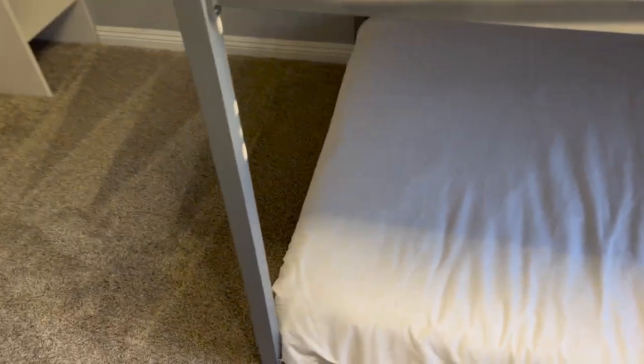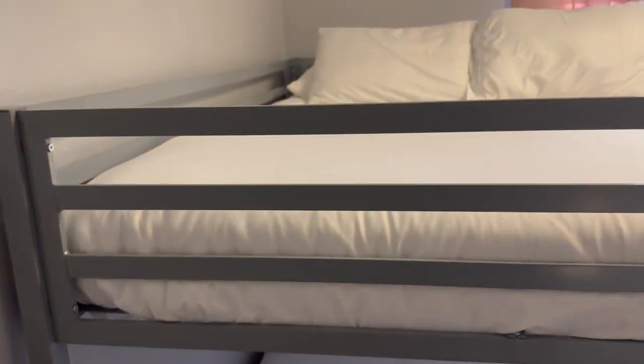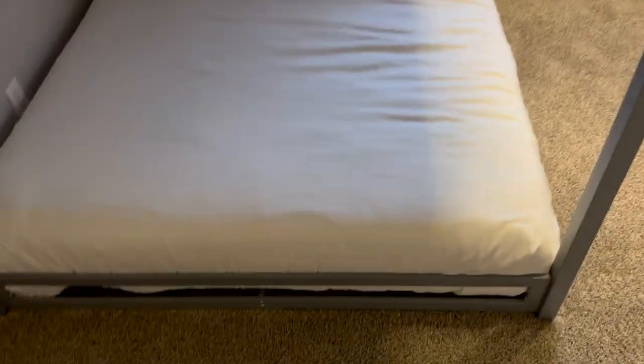Overall, I think you're going to really like it. If you're looking for a nice bunk bed that's simple and stylish — kind of has that industrial look to it — I think you'll like this one.